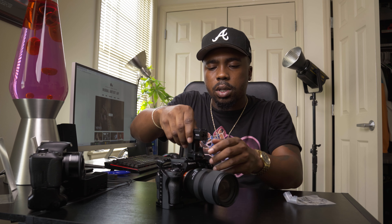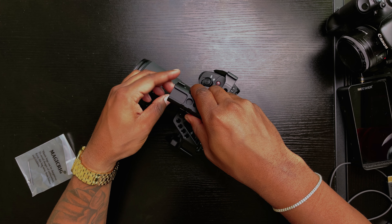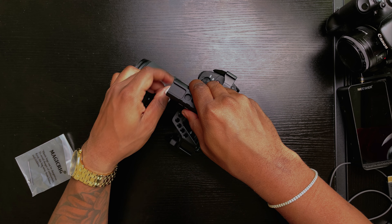From there we'll go ahead and mount our handle, which is actually a NATO mount handle. You just unscrew it, latch it on, and make sure it's tight.